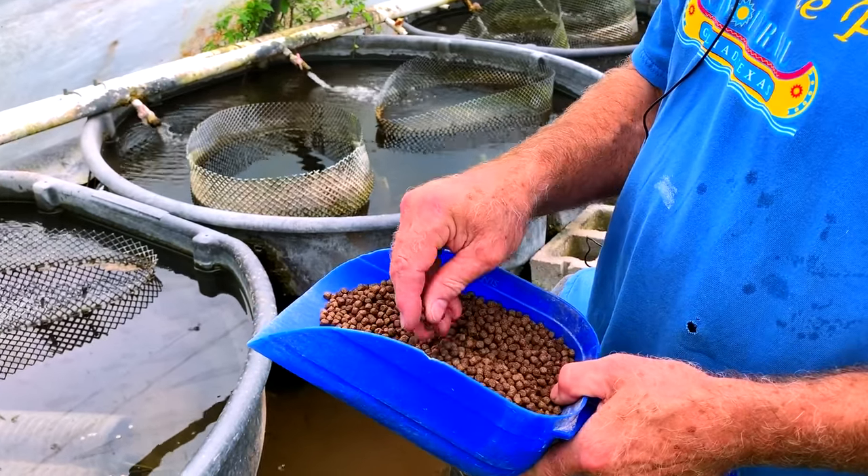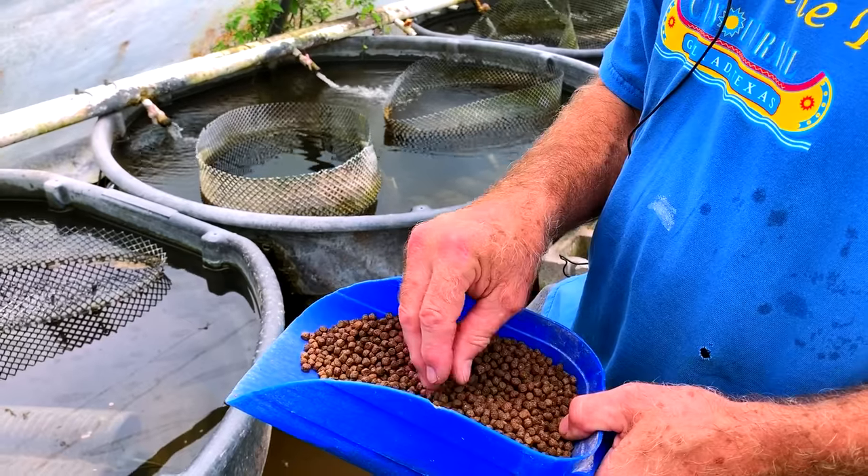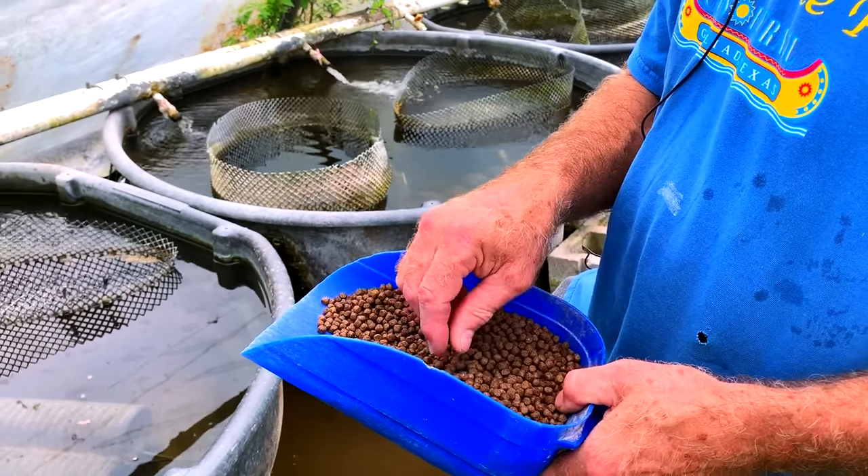We also feed crumbles — 100, 200, and 300 — referring to their size and grind. They go through a filter and it's 50% protein, sink slowly.